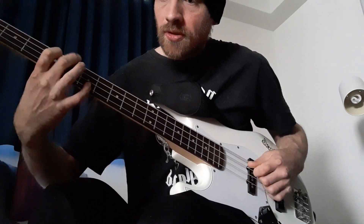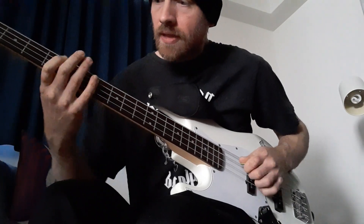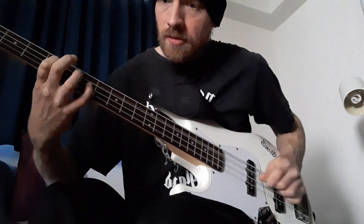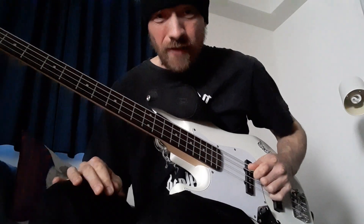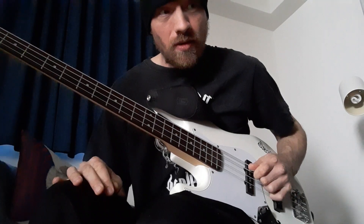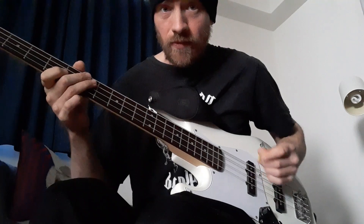As well as the drone string octave thing, to thicken out the sound, he often arpeggiated chords. You hear that in Don't Believe a Word off the Overnight Sensation album.